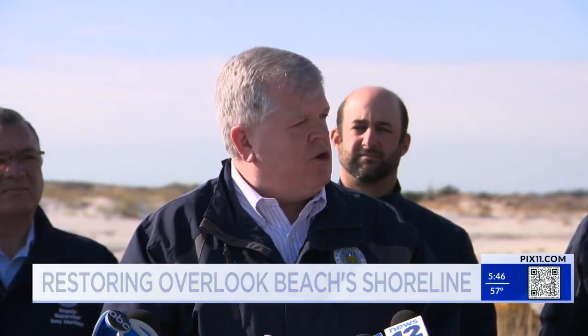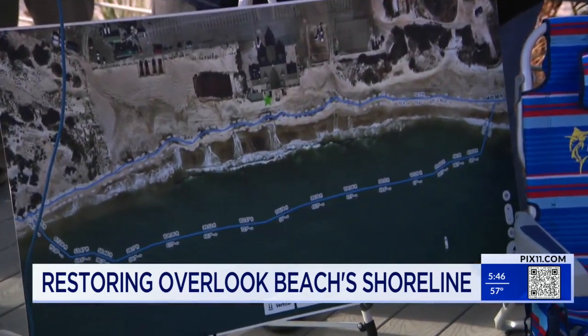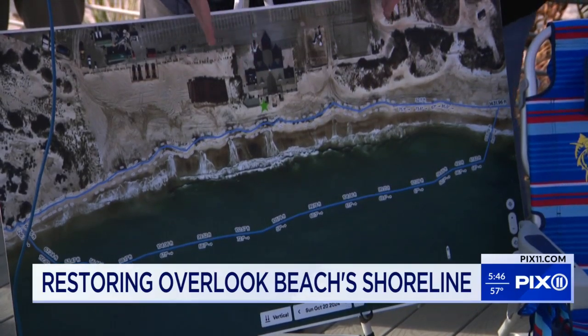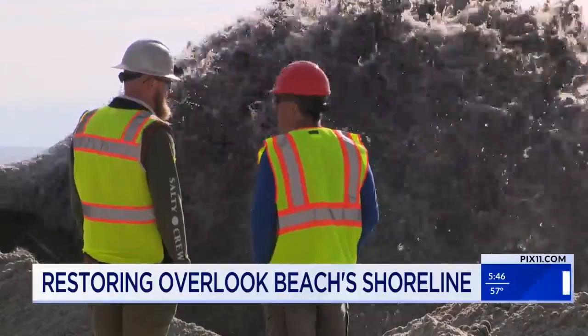We weren't able to show our residents what a full Overlook Beach looks like this past summer, and we're excited to be able to show them in the summer of 2025. The map shows where the existing shoreline is — the area outlined in blue is where there's going to be beach, and that will be all filled in. This week, 70,000 cubic yards of sand from the inlet will be pumped in to build out the beach.